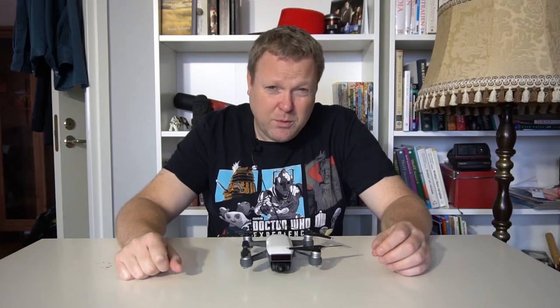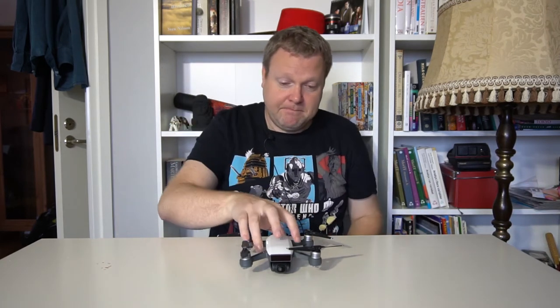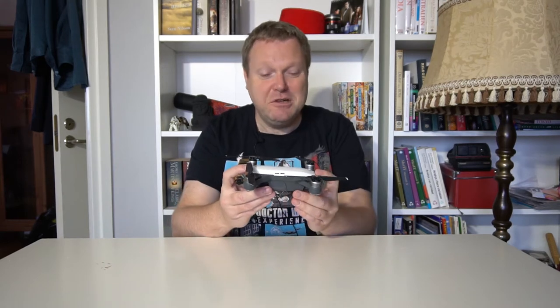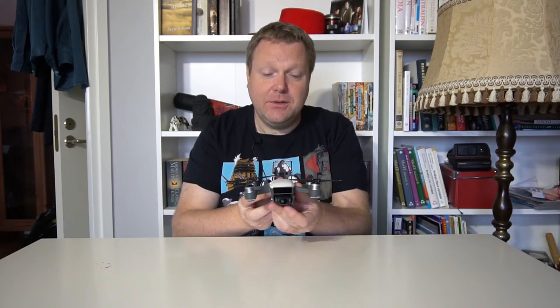But now I finally bought something that I thought I'd like to talk about, and it's this — the DJI Spark drone, which is an incredible tiny little thing that you can fly around with.